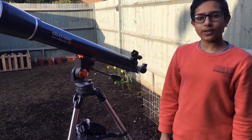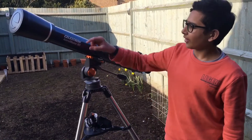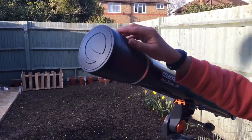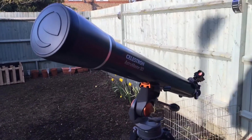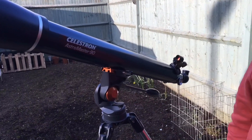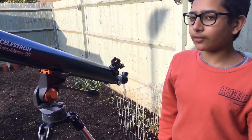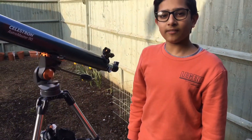The telescope is 4 inches in aperture — aperture being its light-gathering lens — and it has 1000mm of focal length. To calculate magnification, you divide the focal length of the telescope by the focal length of the eyepiece lens.